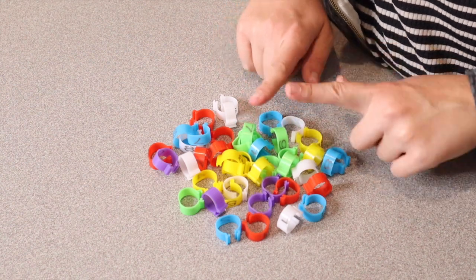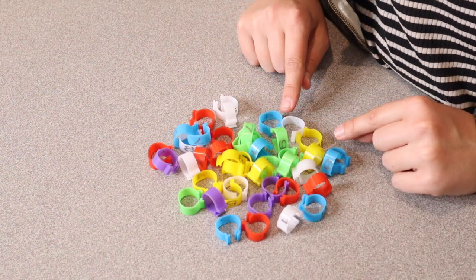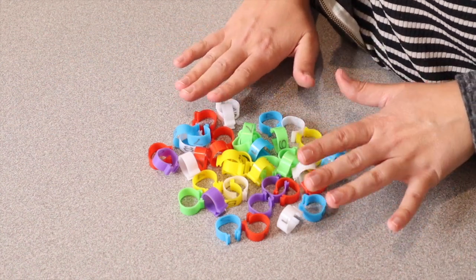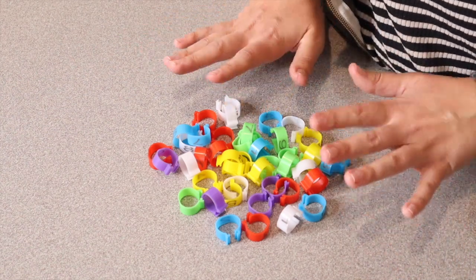The size legs that these are going to fit on is half an inch to five-eighths of an inch. That will cover a variety of different types of birds, whether it's game fowl, turkey, duck, goose, guinea, or chickens.